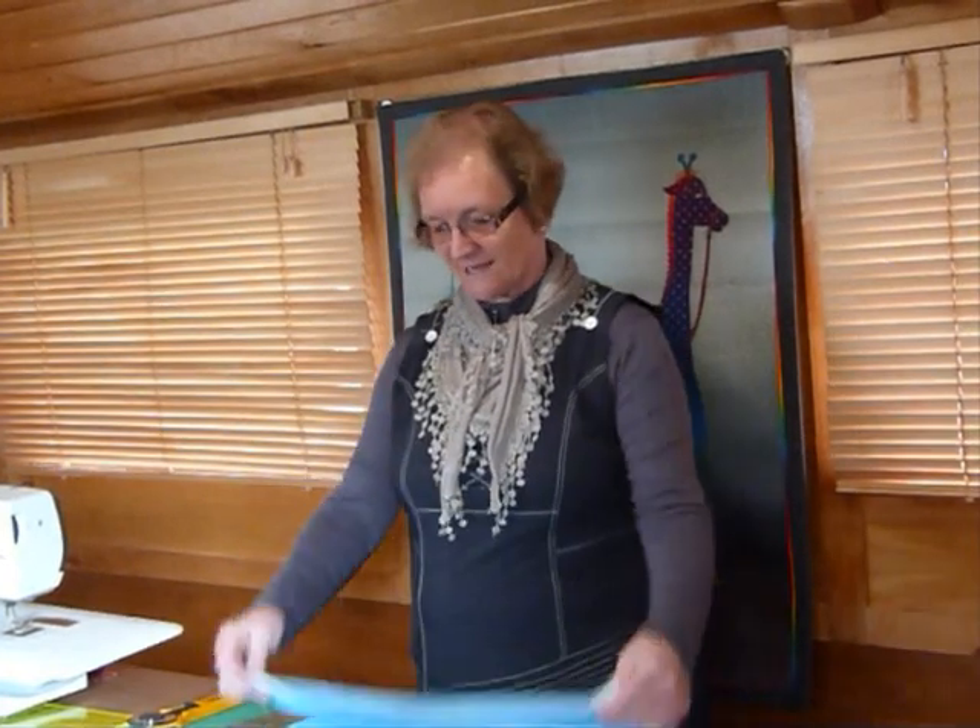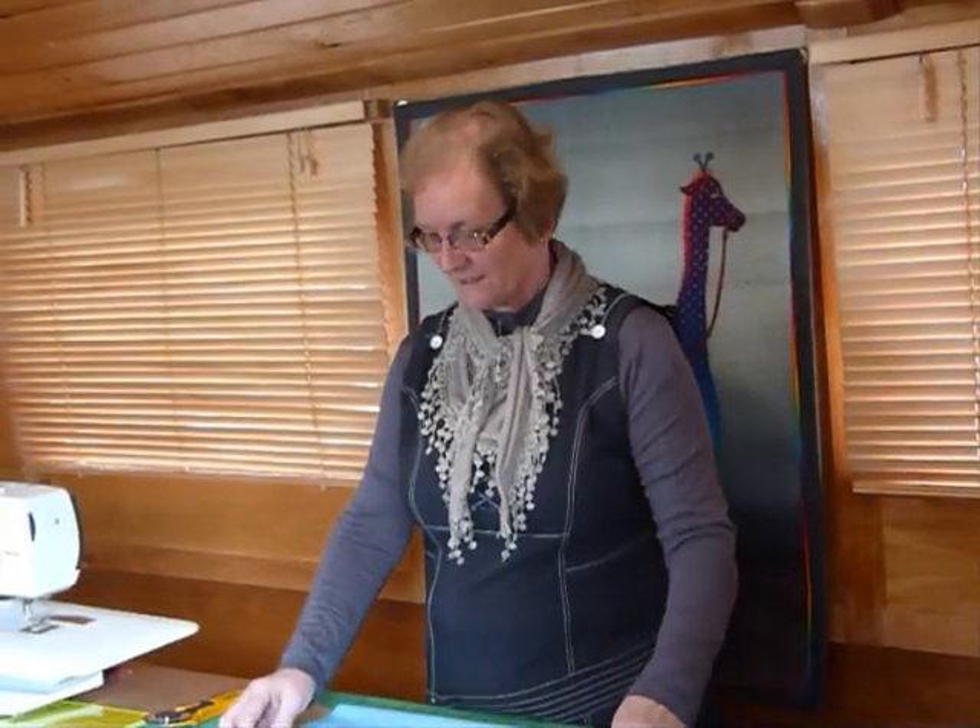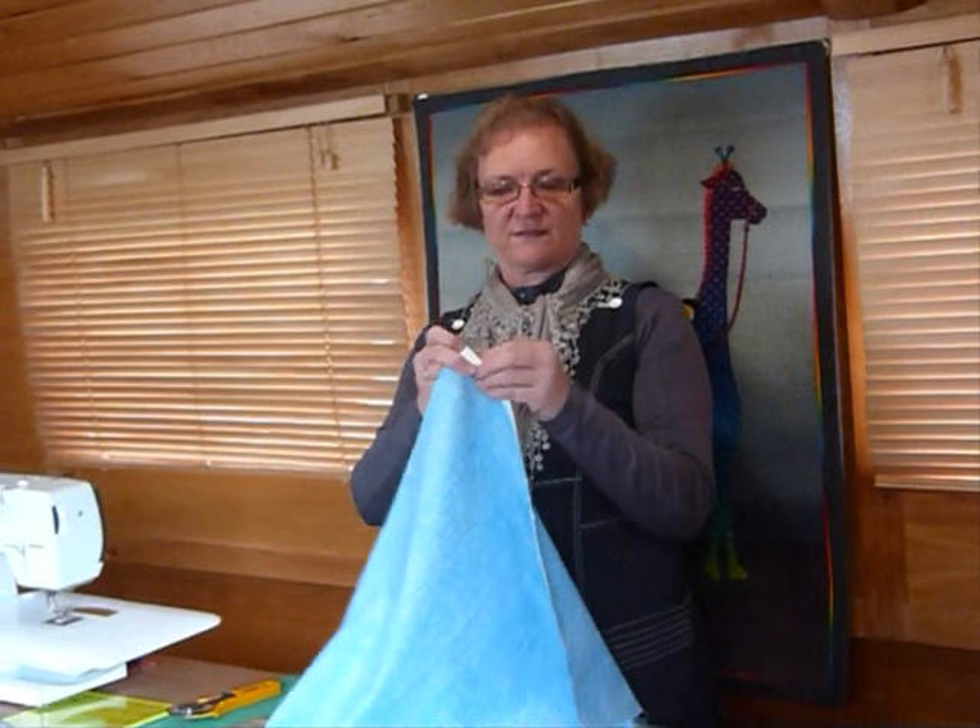Hello. Today I'd like to show you how I cut up fabric to make two and a half inch squares. Now I know that some of you will know how to do this, but I nonetheless thought I'd share how I do it. So here I've got a piece of fabric.